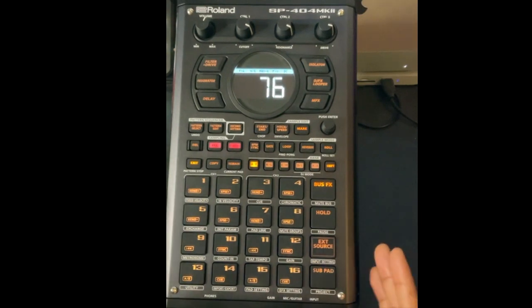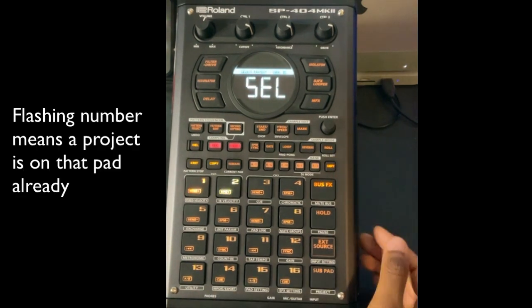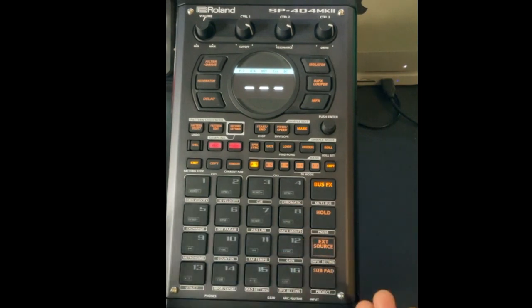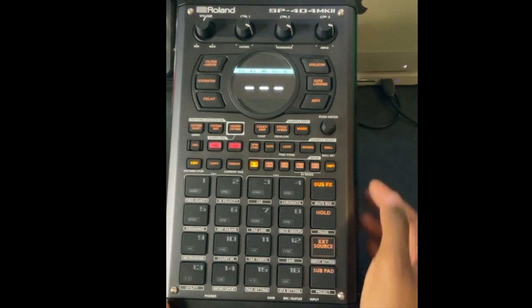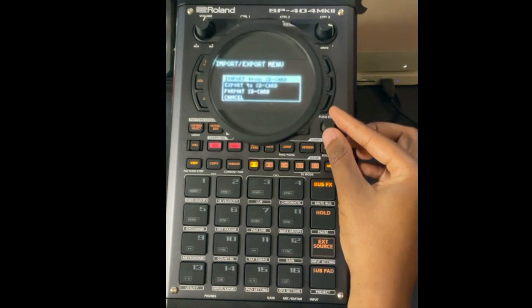Let's start with a new project. When you first get the device it comes with sounds, but we want a clean slate. Hit Shift and the Sub Pad, select a number — we'll go to pad three. Now everything is empty. To import sounds, hit Shift and pad 14 to open the drop-down menu.